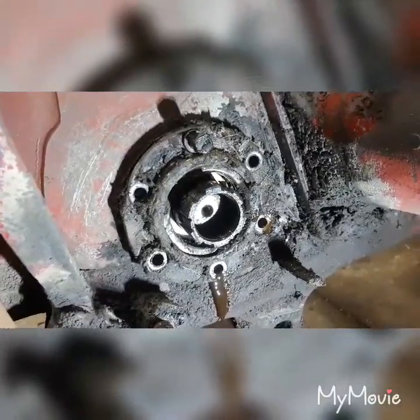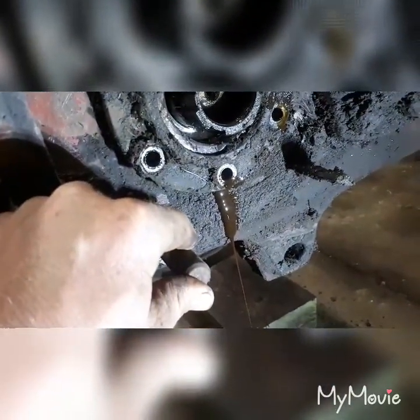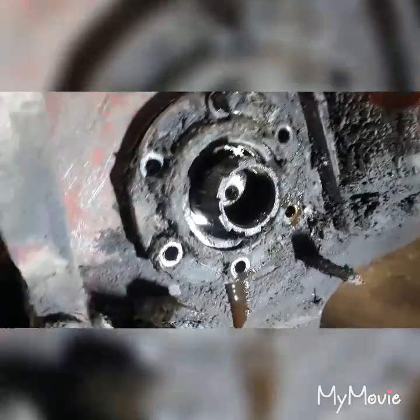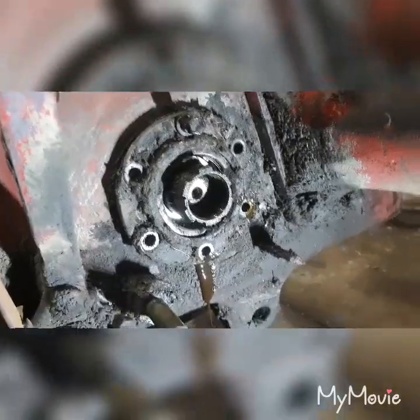I got all the bolts out but one, and yes, in fact, there is oil in this thing. I am really surprised. It actually isn't that bad of a color. I thought this was going to be like a Chucky 2009 job where it has everything in it but oil.